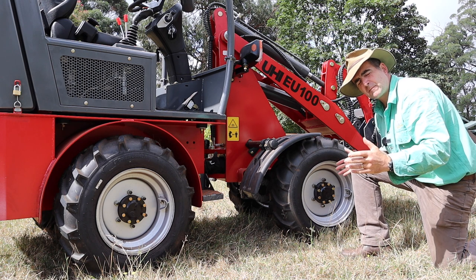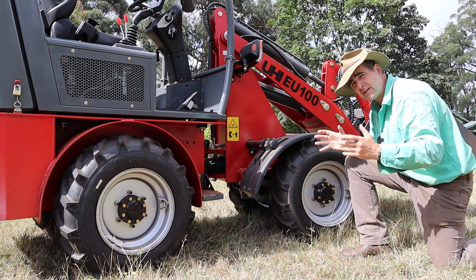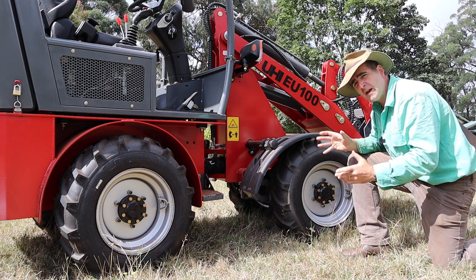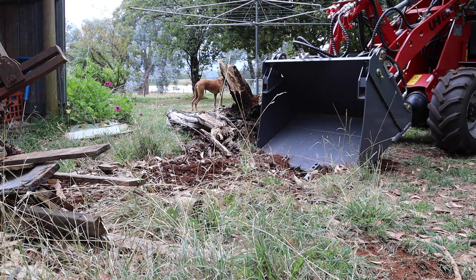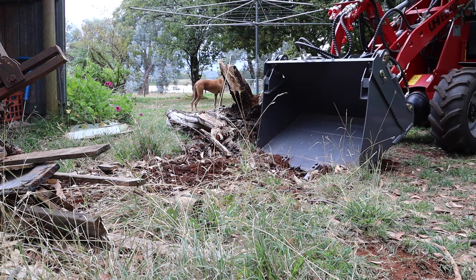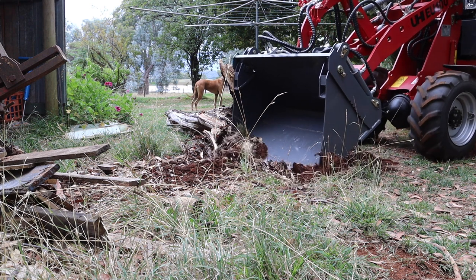The tyres are also an upgrade — they've got mud tread on them now rather than turf tyres, which meant that I didn't have nearly the problems of slippage that I did with the U50. In fact, the only time that I broke traction was when I had the bucket down on the front wheels, and this showed up the lack of a locking diff in the front.